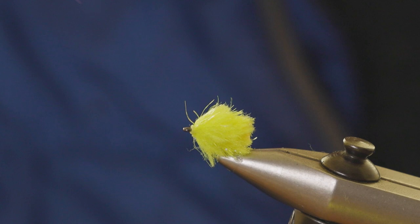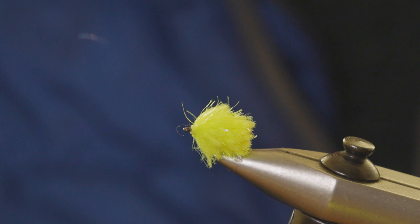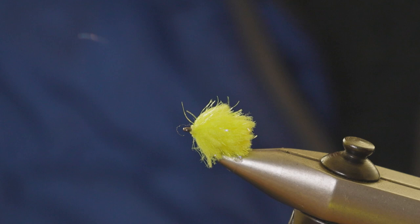That is the Howard Croston Mini Egg Fab. A great fly to use on the point if you're fishing the washing line on small still waters. It's nice and small, bright — it'll grab the fish's attention. A really good pattern to try.